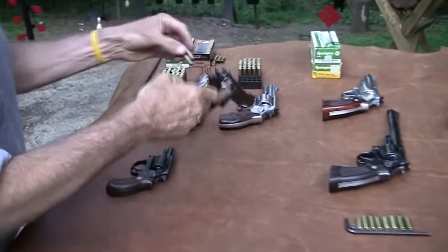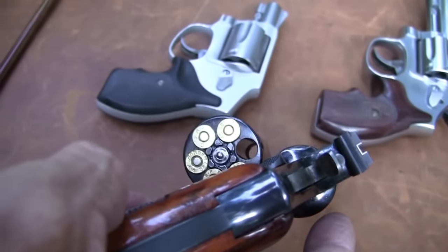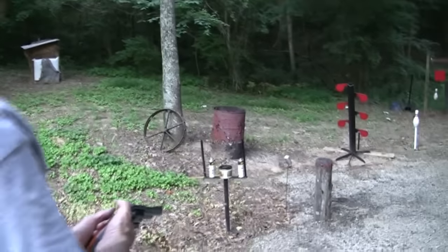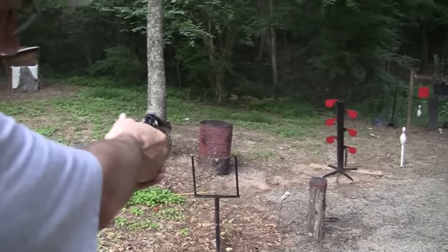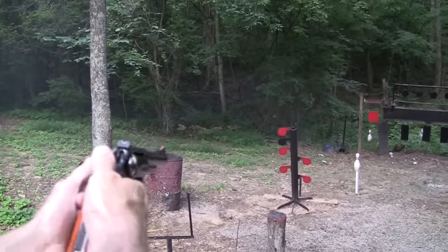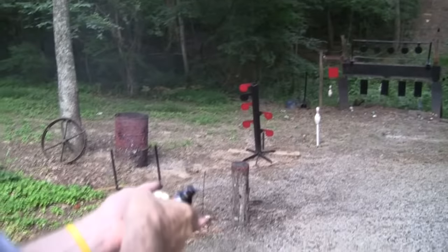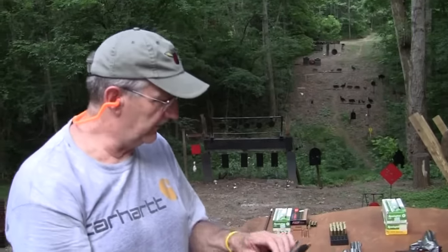Let me show you here real quick. I'll put three 357s in, then I'll put three 38s in. I'll start with the 357 magnums. You can probably tell — even in video land, that's pretty powerful, pretty stout. That was three. Now this one is not going to be quite as stout. See? It barely knocked that around. Those are really light 38s, those last three. But that's what gives you the versatility, and that's why a 357 magnum is one of the most popular revolvers around.